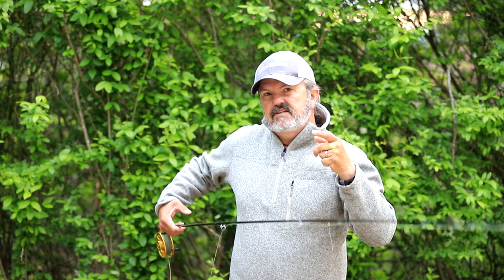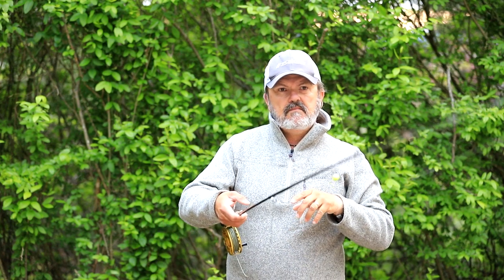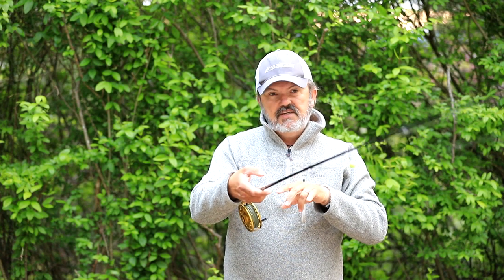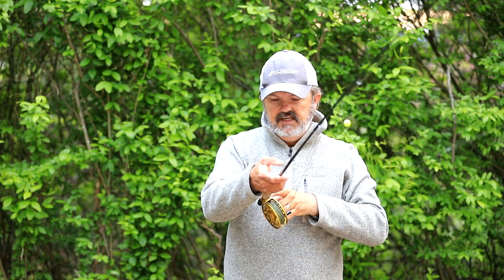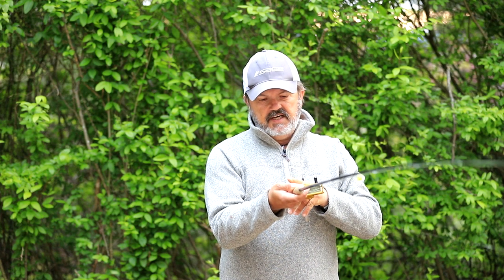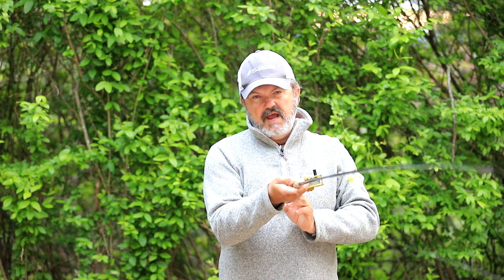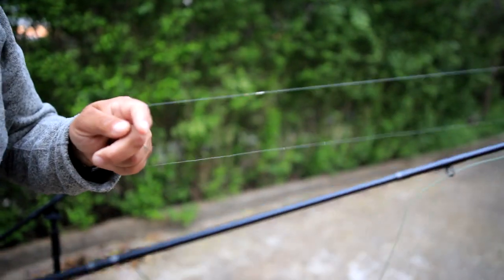Then I'm going to keep control of this leader. I'm right-handed, so the rod handle stays in my right hand, and I'm just going to pull. I'm actually pulling that fly line out, because I need a little more. Now at this point, I'm going to turn the reel on its side, horizontal, and I'm going to wrap that line right around the reel seat.